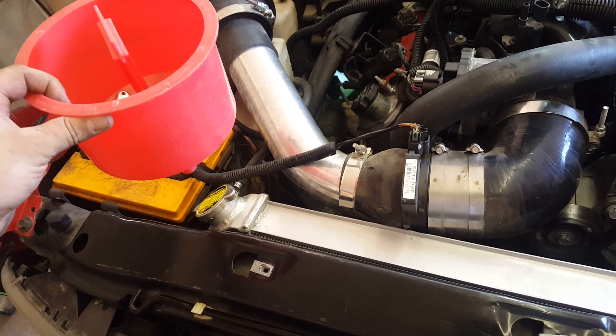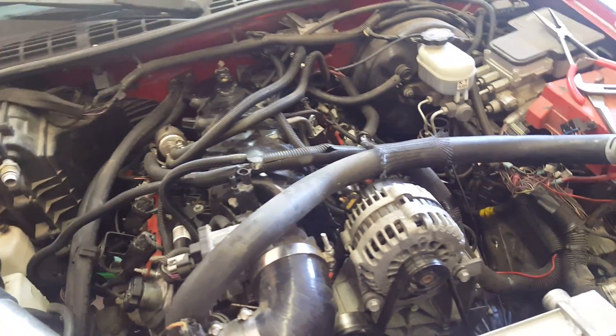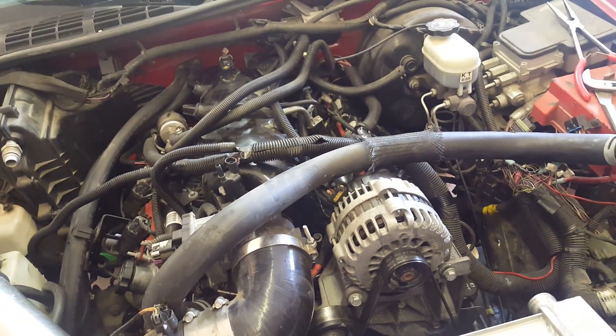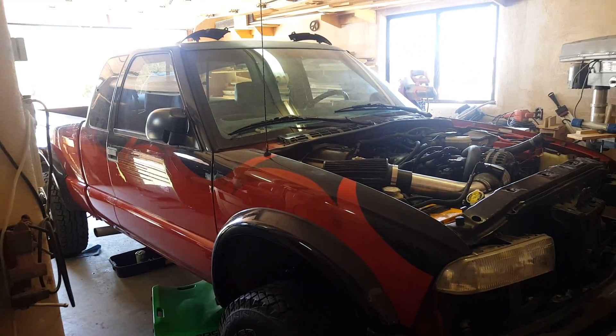Makes it so much easier to deal with. I really just wanted to make this video to explain that because it's really hard to explain to somebody over the phone or at the track how to bleed this system — it's kind of a pain in the ass. Okay, that's it for me, later.